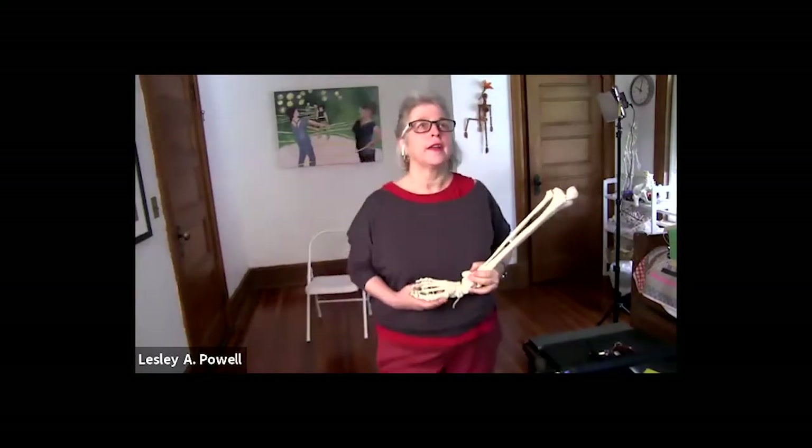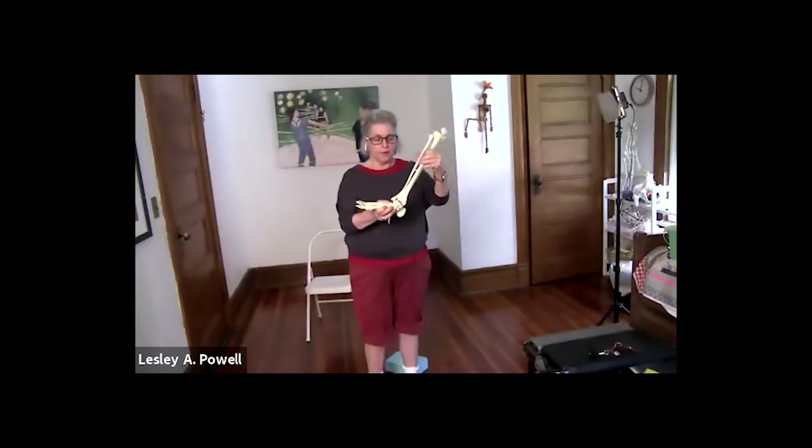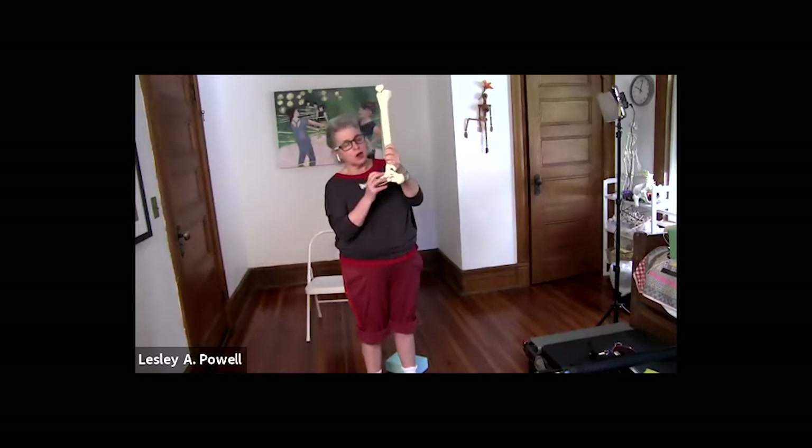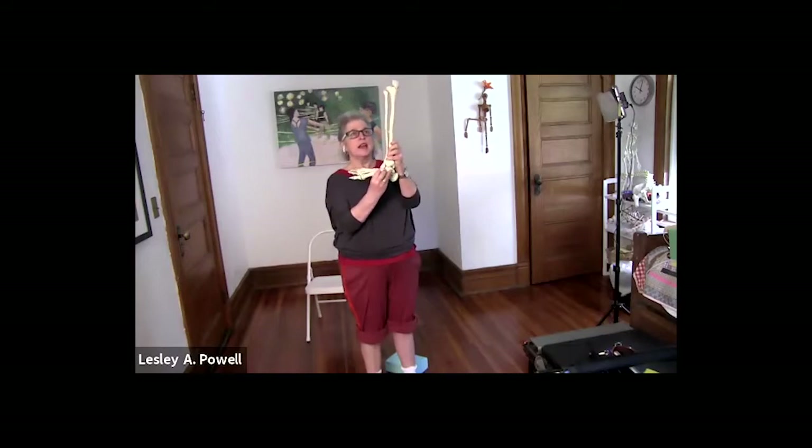What I want you to think about — and we're going to do some awareness about it — is getting clear on that shin bone being right over the part of the foot called the talus. Can you visualize it going straight over that?